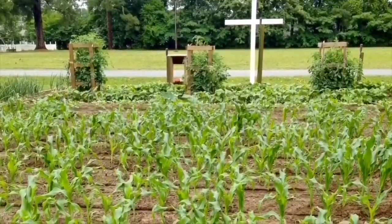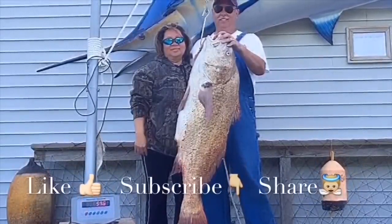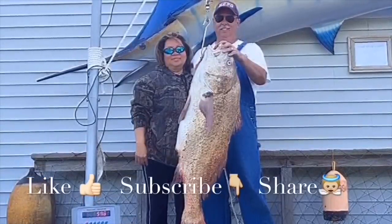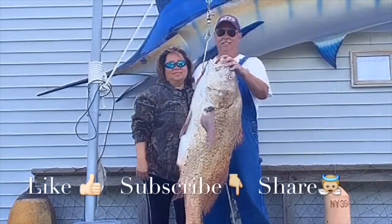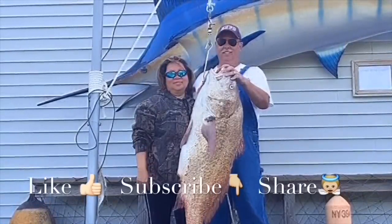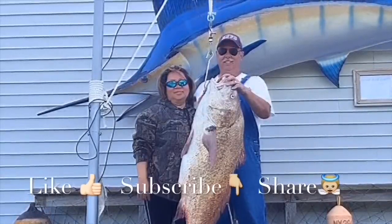Thanks for watching our videos — we really love making them. If you like our videos, please like our Facebook page to get the latest tips and tricks, and subscribe to our YouTube channel to get the newest videos. Most importantly, share to encourage others. We welcome your comments and questions. Thank you, have a blessed day.